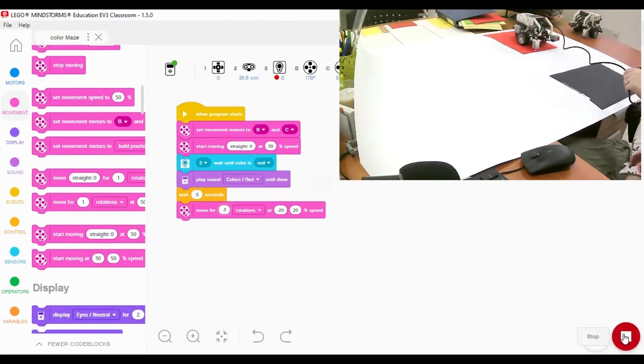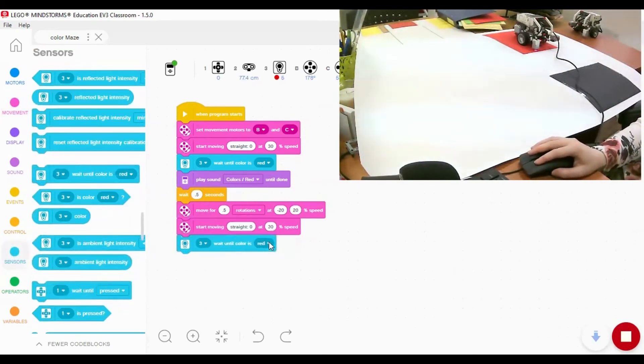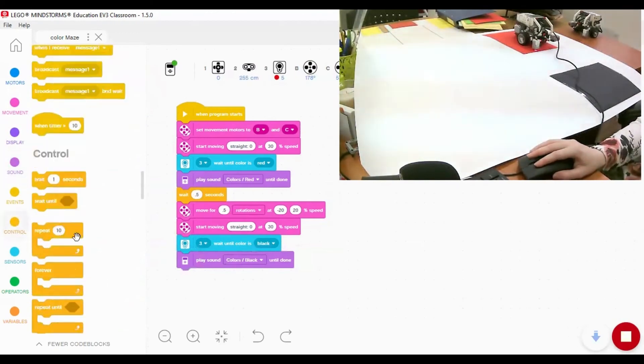After turning, I want the robot to continue moving to detect the second color. I'll copy the 'start moving straight' block with power 30 - again, lower power so the robot can read the color. Then from the sensors block I'll add 'wait until color is black', and from the sound block, play the black color sound.